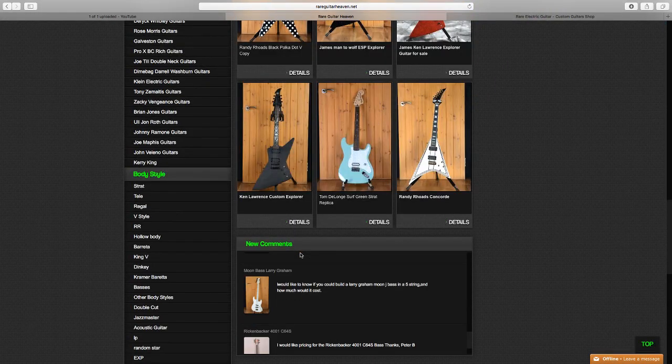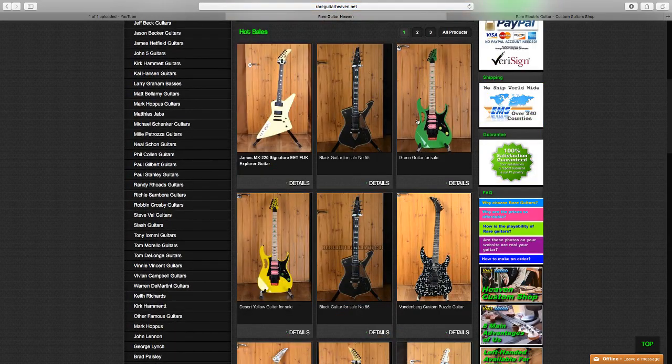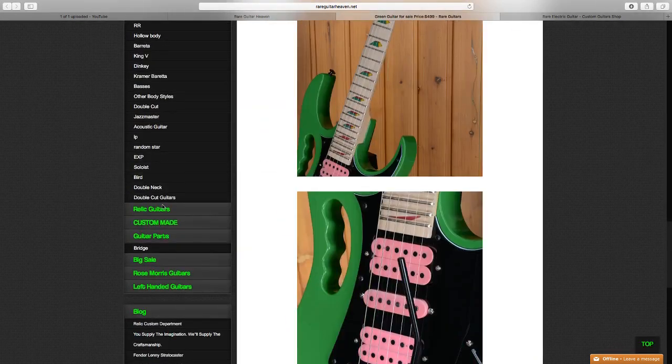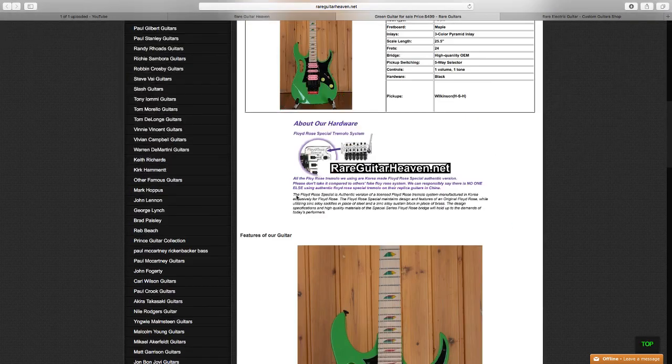Looking at all these guitars they've built, some of them look a bit cheap, but the JEM-style ones look pretty good — pretty solid. They don't really label them anymore because people have these guitars made with the Ibanez logo and they can't post that on their site. I didn't want that anyway.